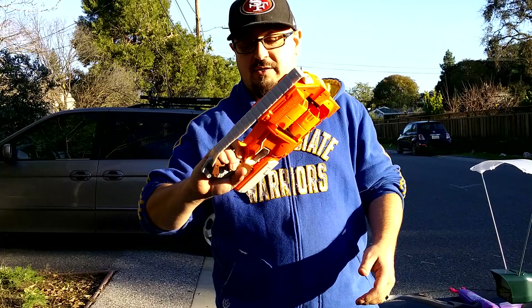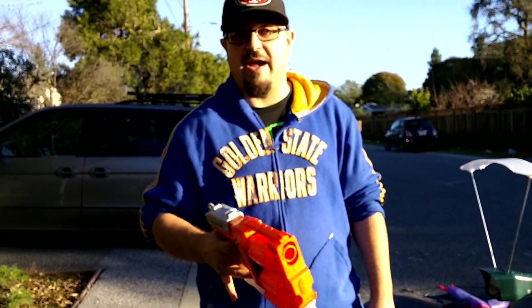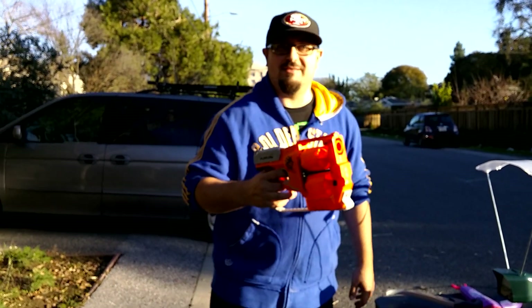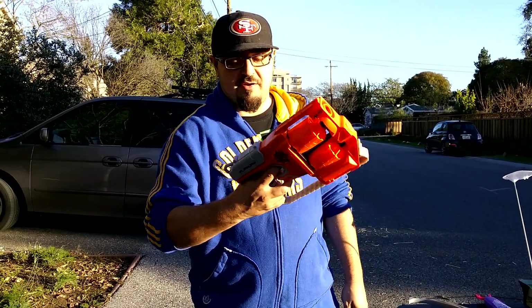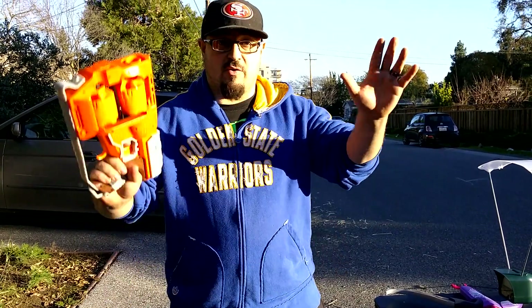Overall review of the gun — I like it, it's pretty cool. The barrel flipping action is really robust, works really really well. Keep it on your third finger or your second finger. We did slam fire earlier and slam fire worked fantastic.